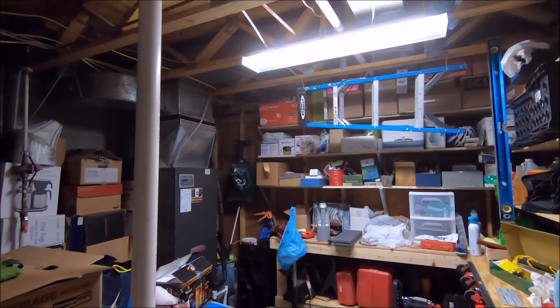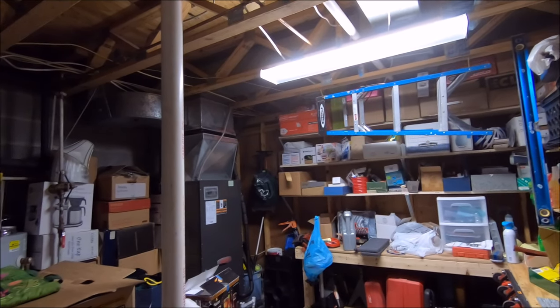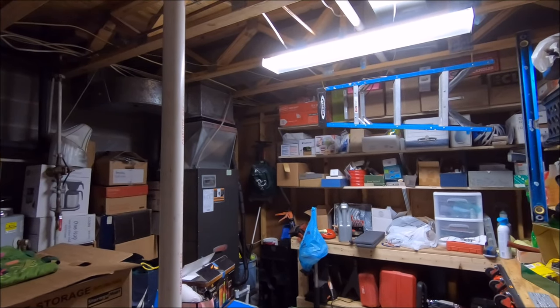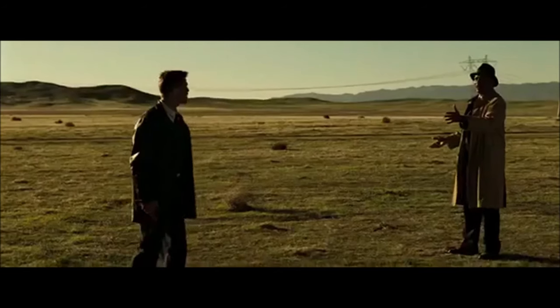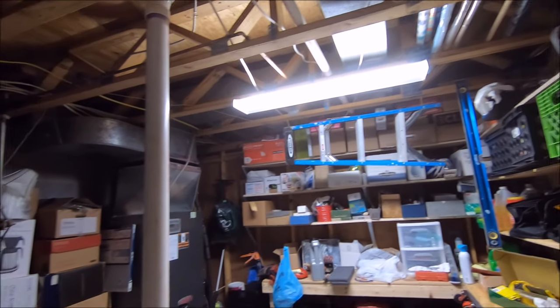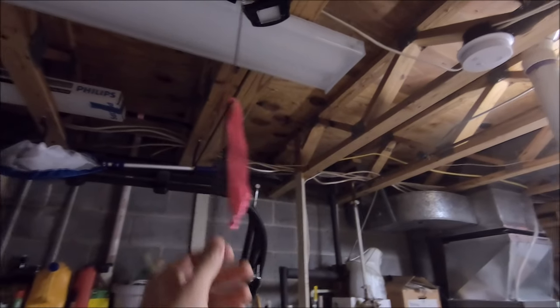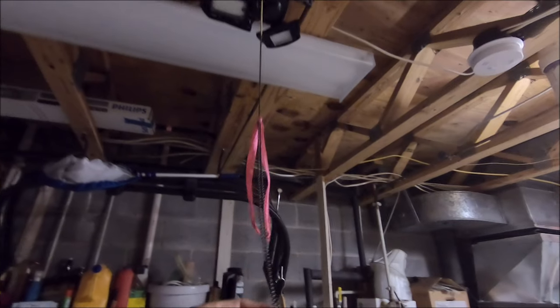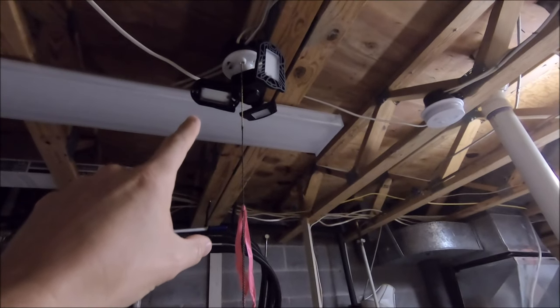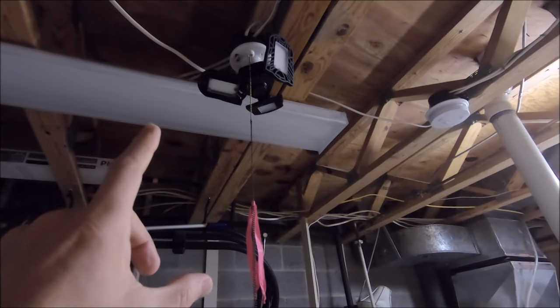The next item on the list is not specifically for the Tacoma, but for those of you who are lucky enough to have a garage — and by the way, if you do have a garage, I envy you. What I've got for you guys today is a lighting mod — you can see it right up here. Mind the pink little tassel; that's just so I wouldn't hit my face on the chain.